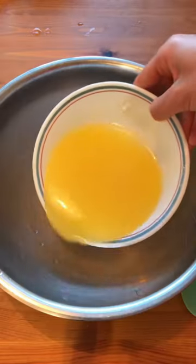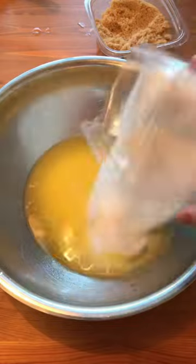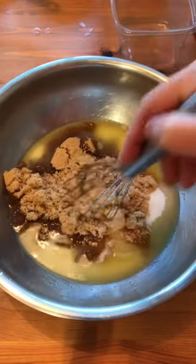Prepare your baking pan with parchment paper. Add melted butter, sugar, and brown sugar. Mix together until it's incorporated.